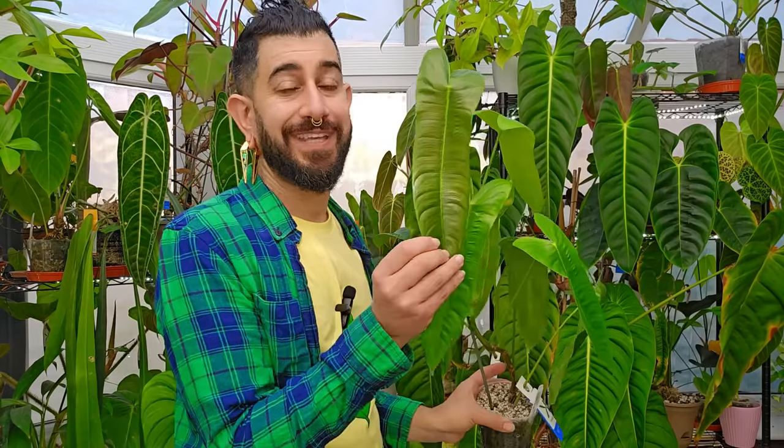Here is my Philodendron Sharonii, and this is just on a janky support stick. Please note the leaves are not getting any smaller. They're not sizing up particularly well either, but they're not getting any smaller. That leads me to a very important topic: why are you giving your plant a moss pole, or support for that matter? Certain types of plants — like the Monstera Deliciosa behind me — have never had a moss pole, will never have a moss pole, and don't need one to get huge leaves.